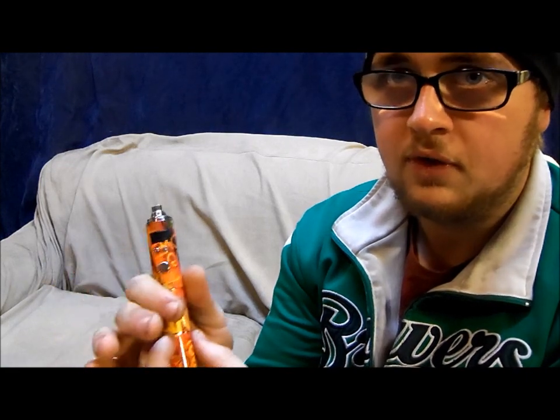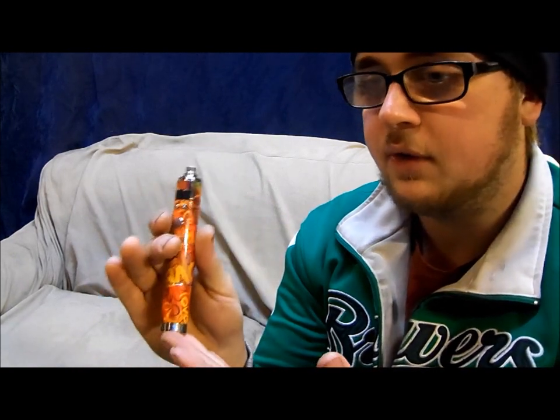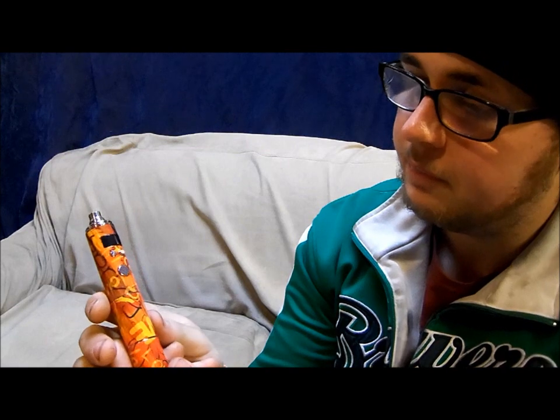My Ego Twist battery with a cartomizer, a charger, and fluid to get all set up and going cost me about $50 right off the bat. So I could have bought this, bought a bottle of fluid, bought an 18650 charger, bought the battery, and only spent about $15 more than what I would have spent initially. And I think I would have been much happier with this. So I would recommend this definitely to anybody. The new color scheme is just kind of cool looking. They had some other colors that I was looking forward to trying out, but unfortunately they were sold out online.